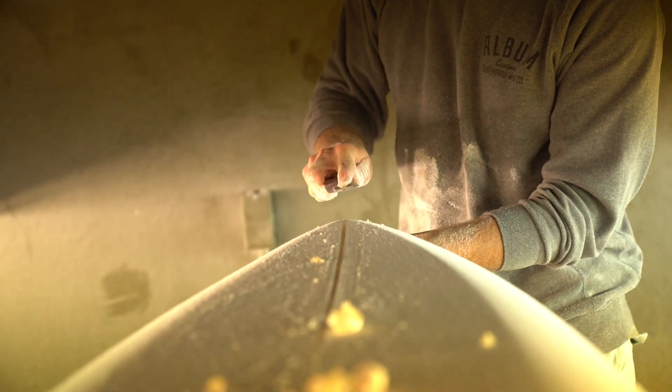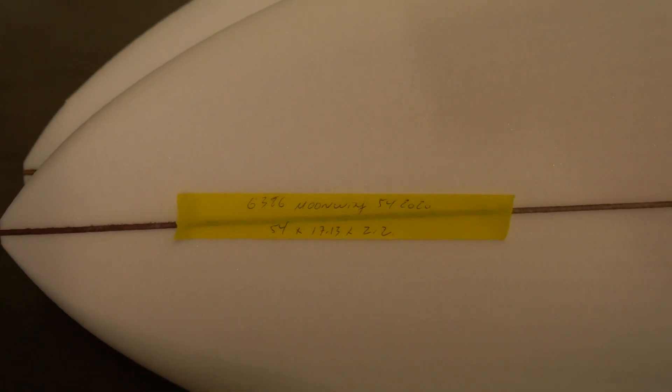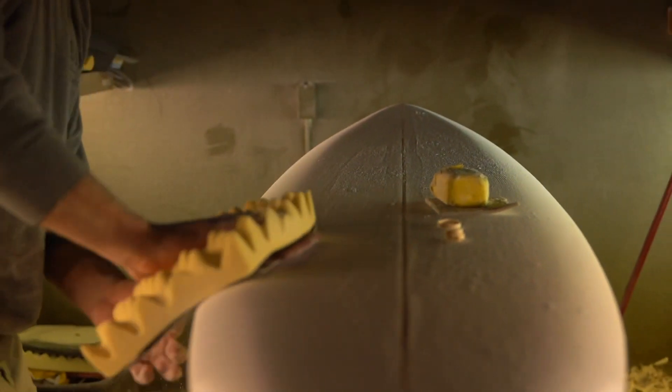Matt has made boards for many celebrities, including Jason Momoa, Jonah Hill, and Chris Hemsworth. Every board that Album puts out on the line, Matt will ride.